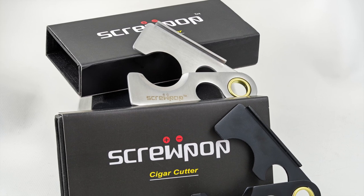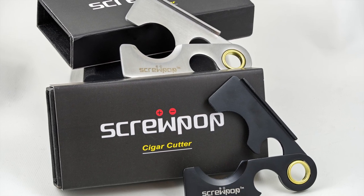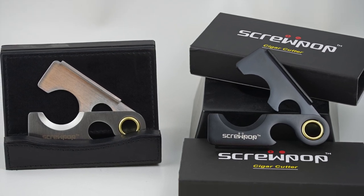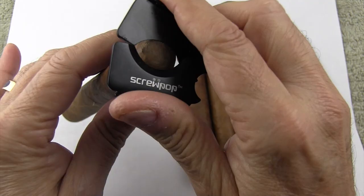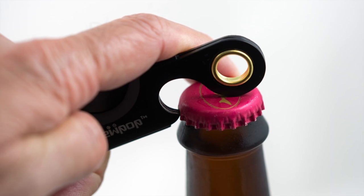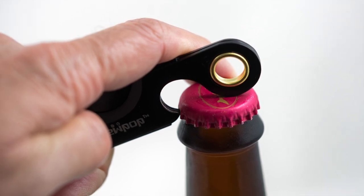There is a stainless steel one and one that is painted black. They both operate exactly the same and they have two functions: one is cutting a cigar, and two is opening a bottle of beer or coke or whatever it happens to be that has a cap on it.